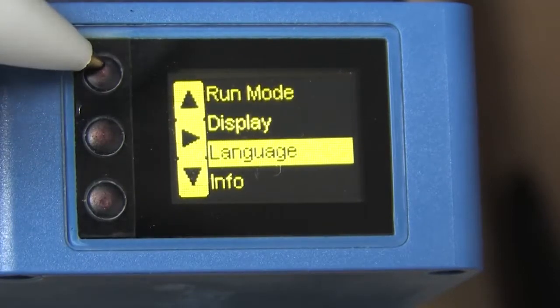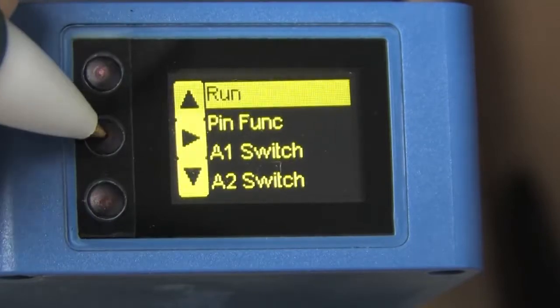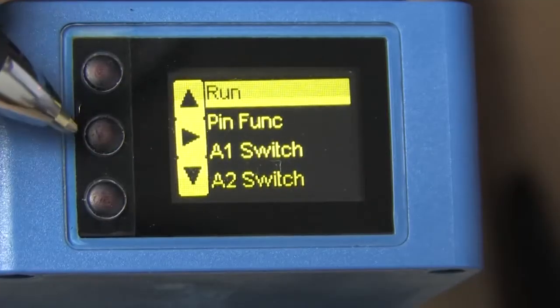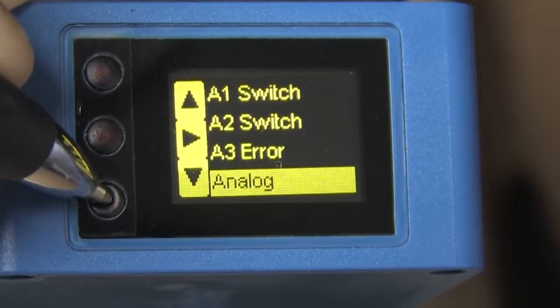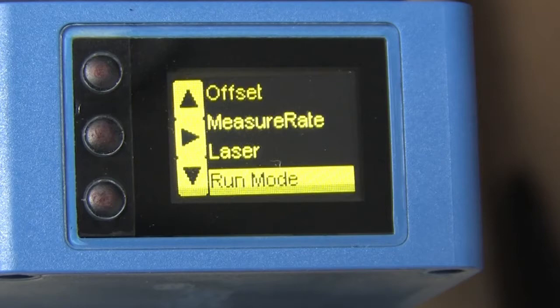We can either wait for the sensor to revert to run mode or just scroll down to run and hit the right arrow. And that's pretty much how the menus work. We can do things like set the sample rate, turn the laser beam on or off, etc., just by following these little arrows. Let's go through these one by one and see what they do.